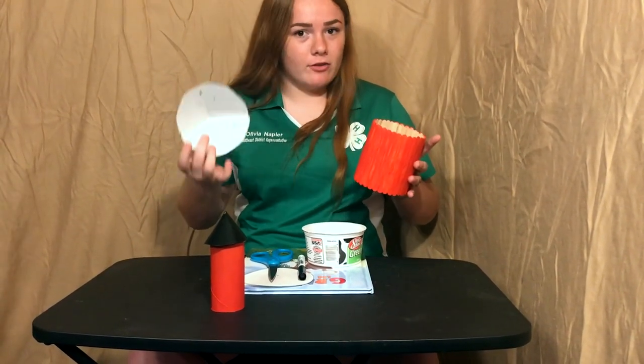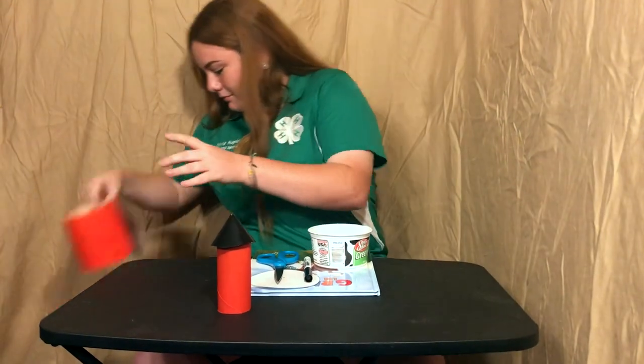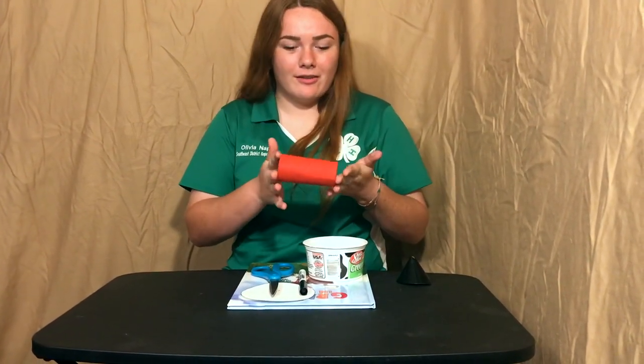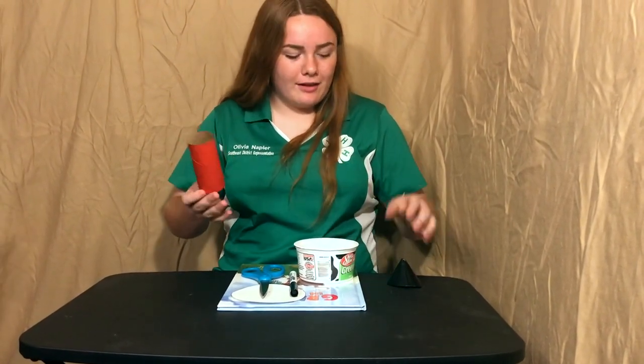One of the easiest ones you can do is take a toilet paper roll — another object that everyone should have — or you could even use a paper towel roll. But right now don't waste any paper towels or toilet paper just to make a silo. Wait and use one when it's done, and then actually recycle it.